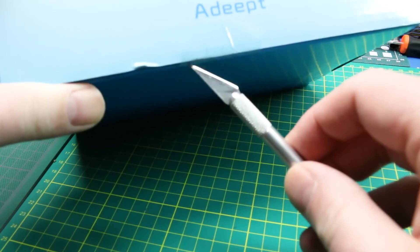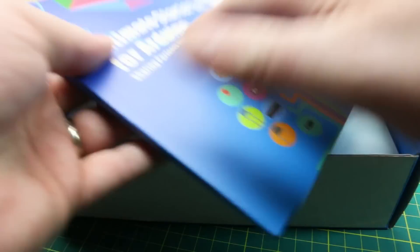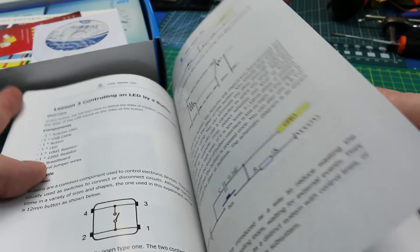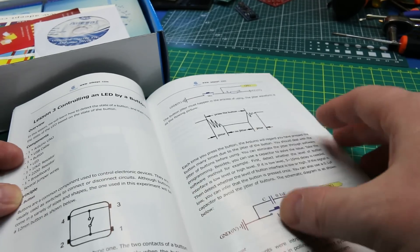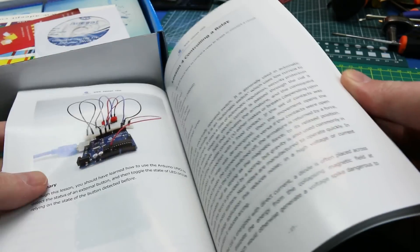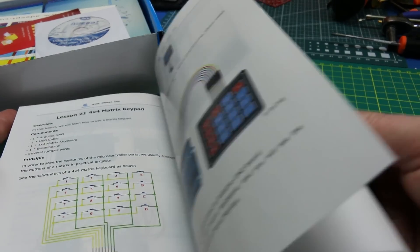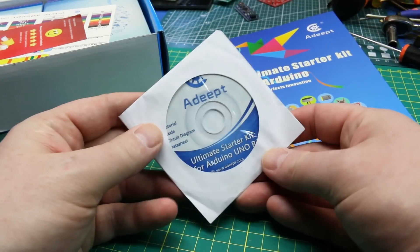This is the Adept Arduino starter kit. You can buy this from their website or on Amazon — I'll link down below. This is my first look at it, same as you. Holy smokes — an actual instruction manual, like a real one. I'm already impressed. Most of the cheaper kits really do cheap out on this and expect you to go online to find all the information and the sketches. This reminds me of a Forrest Mims book — if anybody remembers Forrest Mims, put a comment down below. Full color glossy pages — I like it.